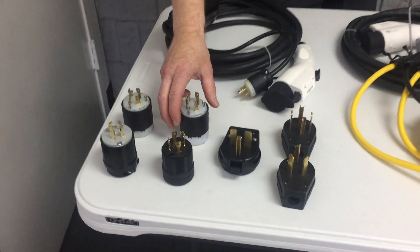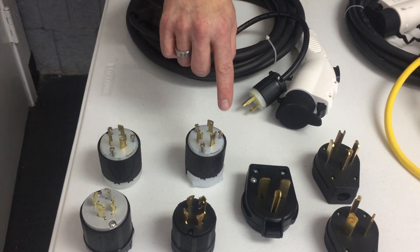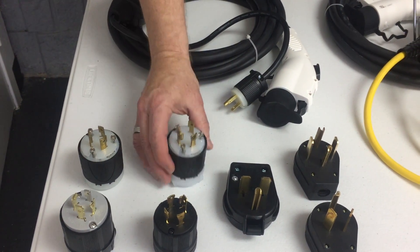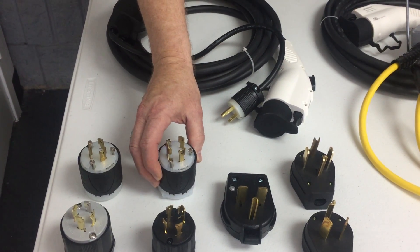You'll see some of the differences between them: any of the ones that have a letter L in it means locking, like these four here all have kind of a round locking. When you actually put them in the wall, you have to put them in and then give them a little gentle turn to lock them in the wall.